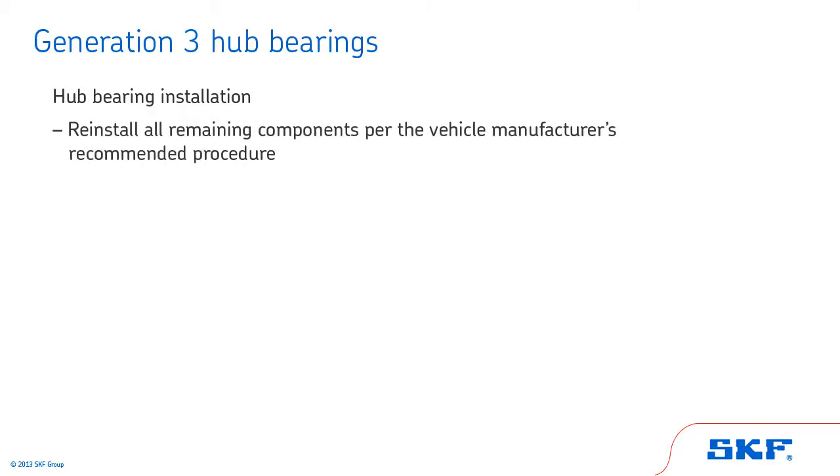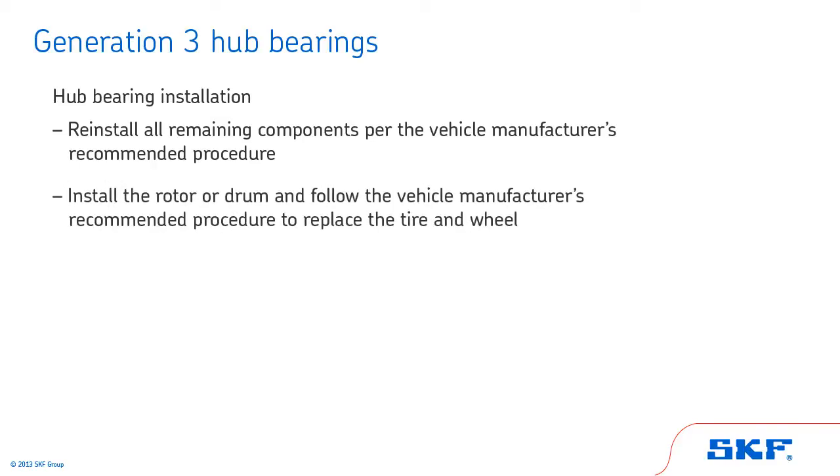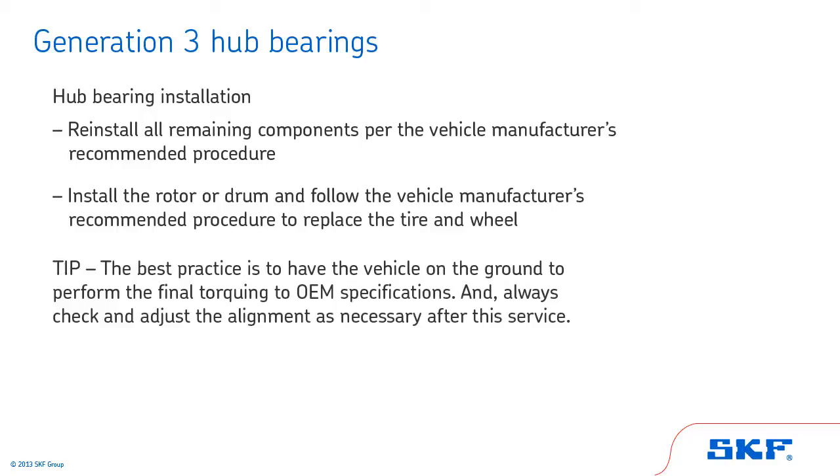Reinstall all remaining components per the vehicle manufacturer's recommended procedure. Finally, install the rotor or drum and follow the vehicle manufacturer's recommended procedure to replace the tire and wheel. The best practice is to have the vehicle on the ground to perform the final torquing to OEM specifications. Always check and adjust the alignment as necessary after this service.